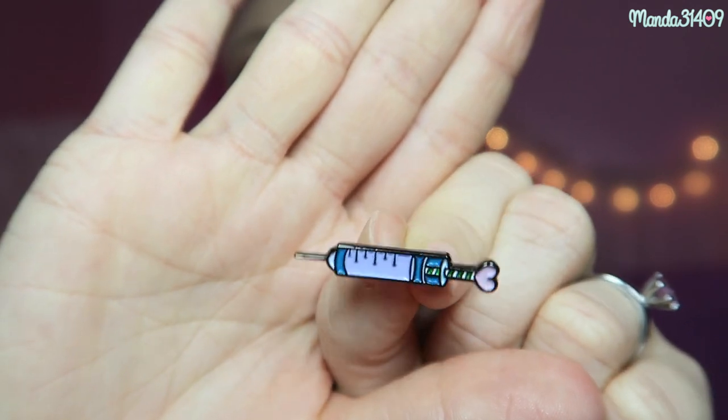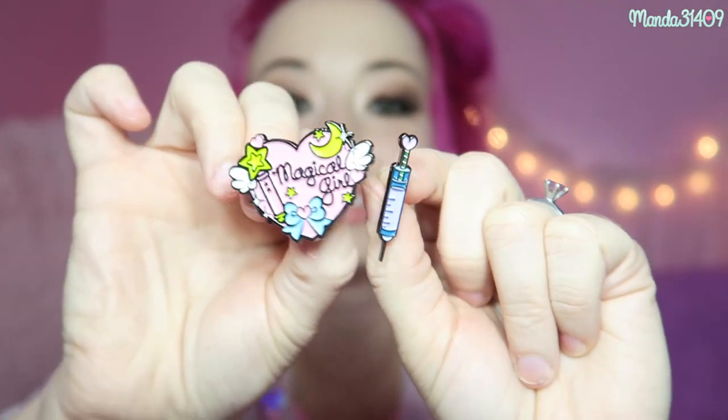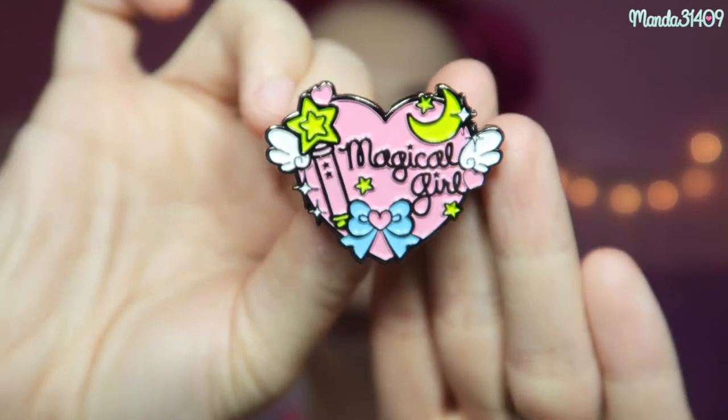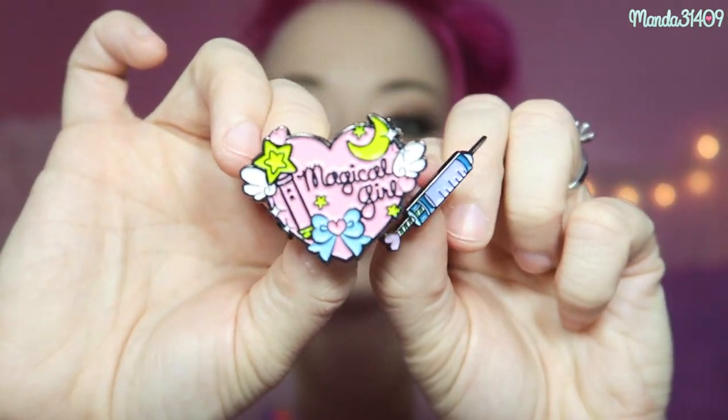Let me show you the Pastel Pixie ones I got — I just did my second Pastel Pixie unboxing. The first pin I got from them was in their Menhara themed kawaii box — it is just a really tiny little syringe, so cute. And then they just sent this one in their magical girl themed kawaii box, which is so cute. It has a little wand and some wings, and I just love the pastel colors, especially this bow at the bottom. So precious and cute.